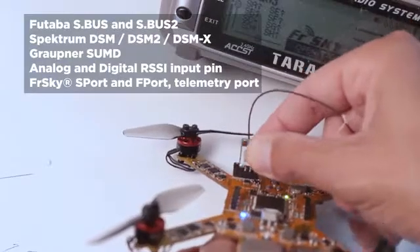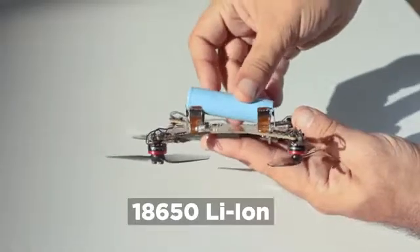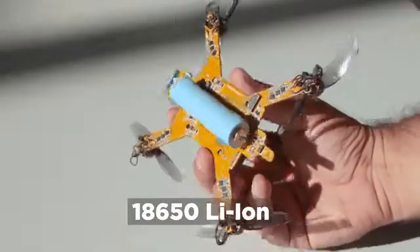Ardube is open. It supports a vast range of radios. For battery, instead of the less-efficient LiPo with wires, it uses Li-Ion technology, easy to plug in and swap.